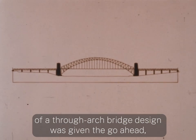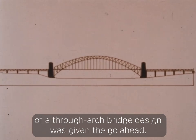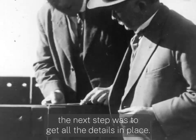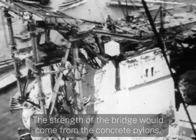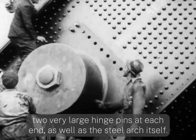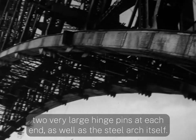Once John Bradfield's proposal of a through-arch bridge design was given the go-ahead, the next step was to get all the details in place. The strength of the bridge would come from the concrete pylons, two very large hinge pins at each end, as well as the steel arch itself.